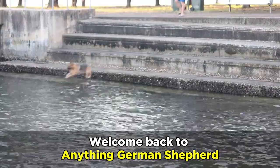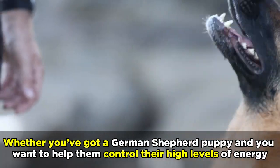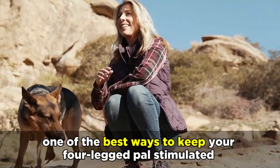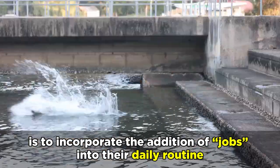Welcome back to Anything German Shepherd. Whether you've got a German Shepherd puppy and you want to help them control their high levels of energy, or you've got an aging German Shepherd that's still got just as much energy as their younger days, one of the best ways to keep your four-legged pal stimulated is to incorporate the addition of jobs into their daily routine.